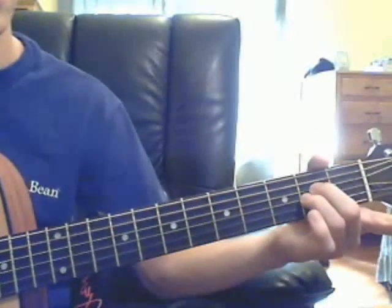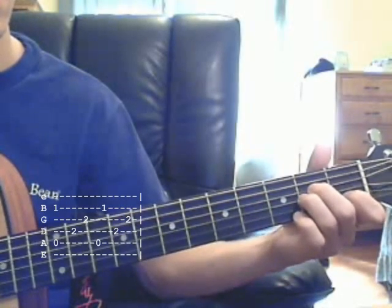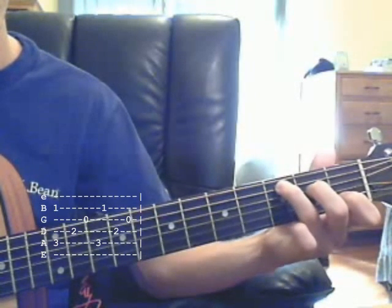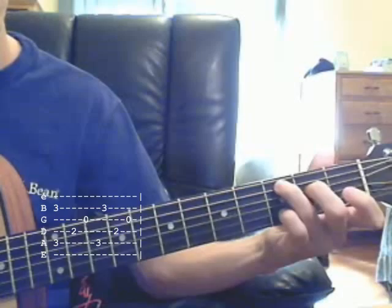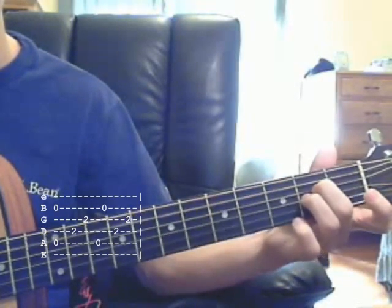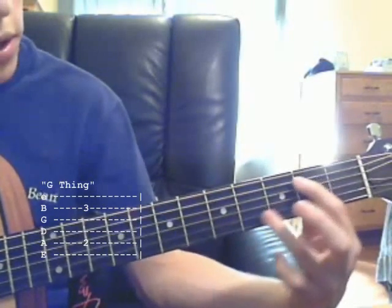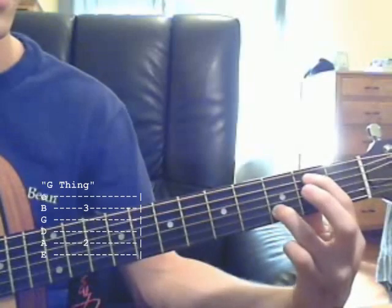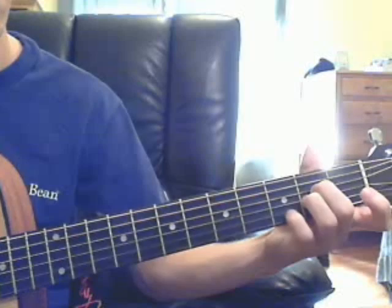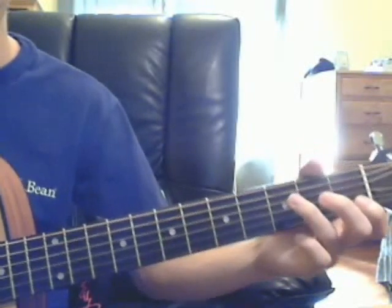It says this is the chord. Then A minor. Then you do this little G thing. And then we start the verse.